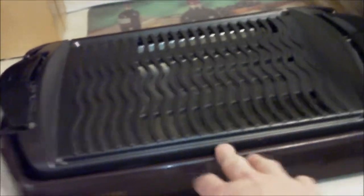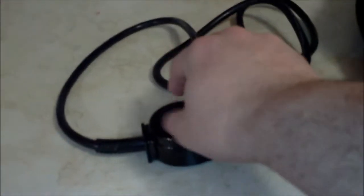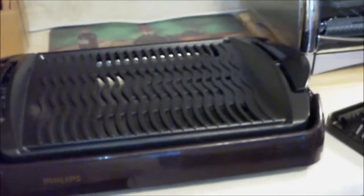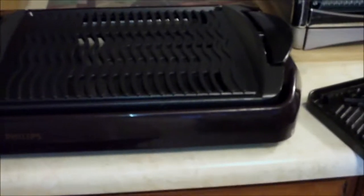I have an electric indoor grill here — there's the cable and a temperature adjuster. That thing could run anywhere from 30 to 60 dollars depending on whether you get it on sale. One thing I like about it is you can control the temperature pretty accurately. One thing I don't like is it's pretty big and bulky, and it's a bit of a challenge to clean.